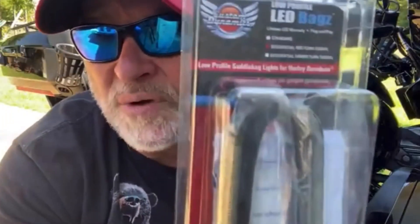I'm ready to install the Custom Dynamics LED bags — B-A-G-Z — the low profile bag lights. That's what it's all about. I got these for my birthday slash Father's Day.